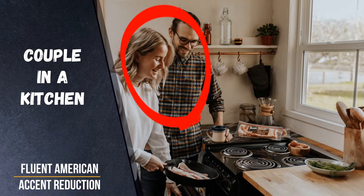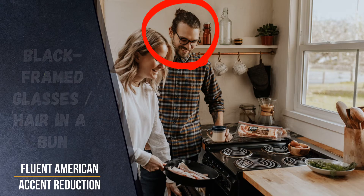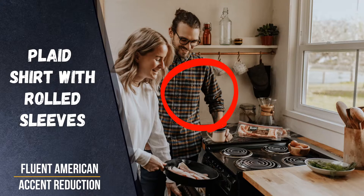A man and a woman, possibly a couple, are together in the kitchen. The man is wearing black framed glasses and has his hair tied in a bun behind his head. He has a plaid shirt with rolled sleeves on. He also has a full beard.